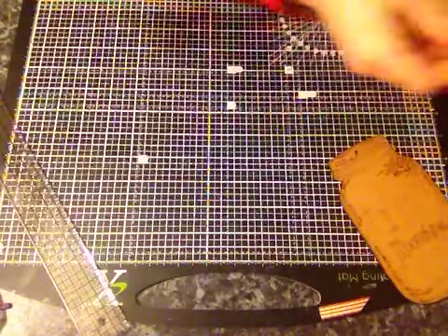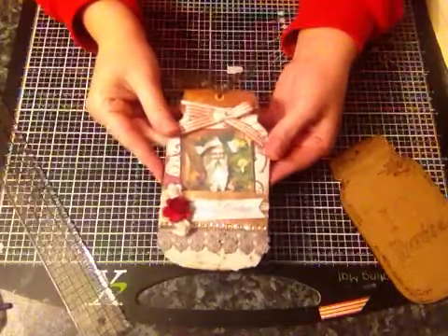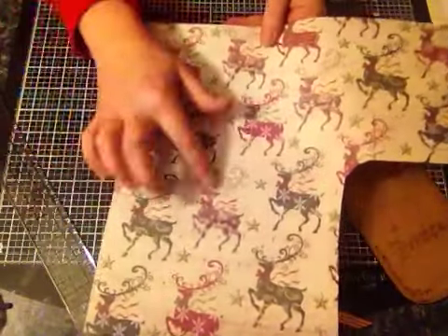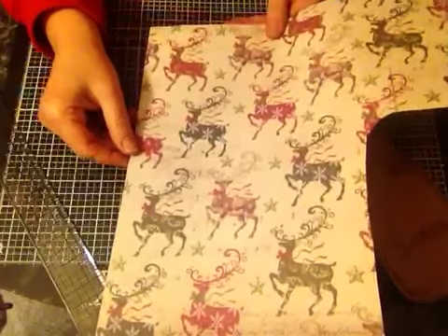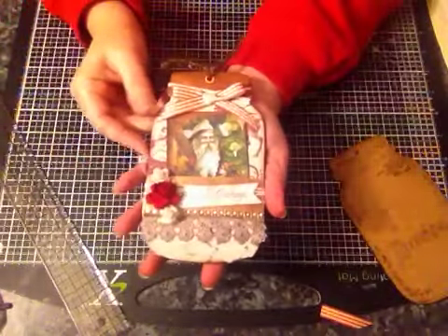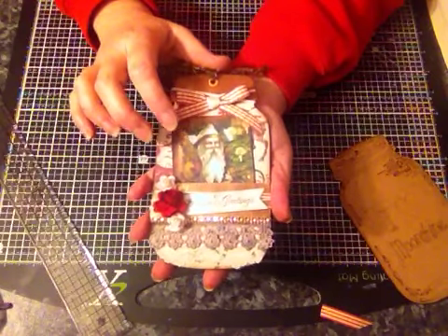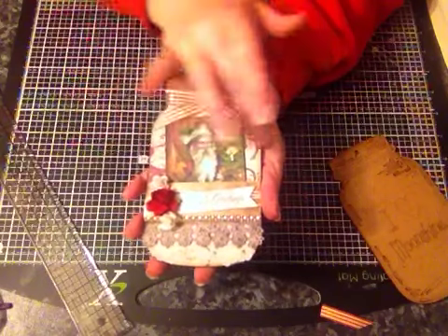I decided to do a Christmas tag and turn it into a tag. I used some designer paper which has these lovely little reindeers on it - not that you can actually see them underneath everything else. I also used this image here, which is a digital download I bought on Etsy, very vintage looking.